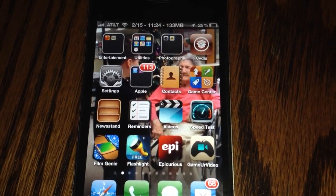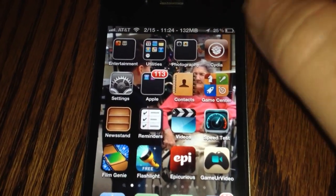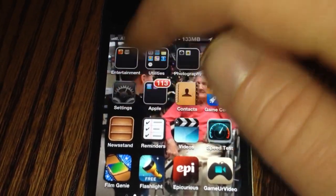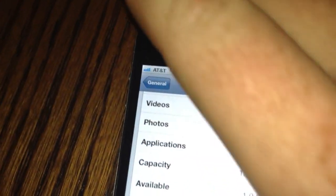Alright guys, here is a demonstration of Siri working on an iPhone 4 running 5.0.1 firmware. So the firmware I'm working on is 5.0.1 and this is an iPhone 4.